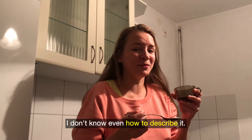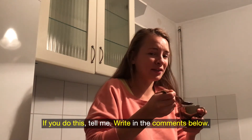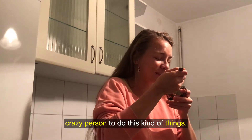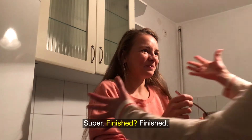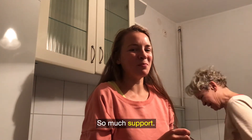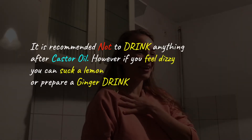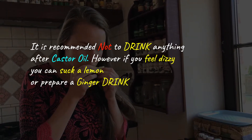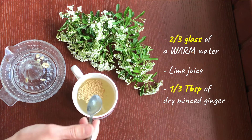I don't even know how to describe it. It's not untasty but it's the horrible texture of it. If you do this, tell me in the comments below — I want to know who is strong and brave enough to do this. I am so happy to do it with my mum, who has already done it before. It is recommended not to drink anything after castor oil. However, if you feel dizzy you can suck a lemon or prepare a ginger drink: half or one glass of warm water, lime juice, and one third of a spoon of dry minced ginger, drink warm.